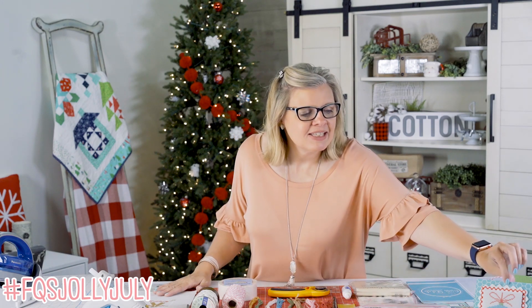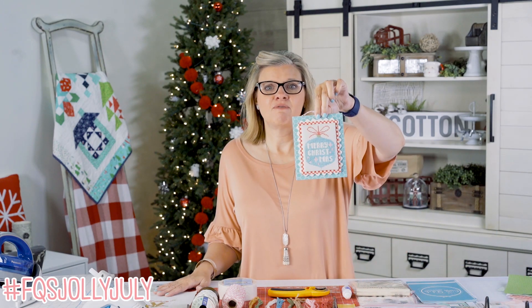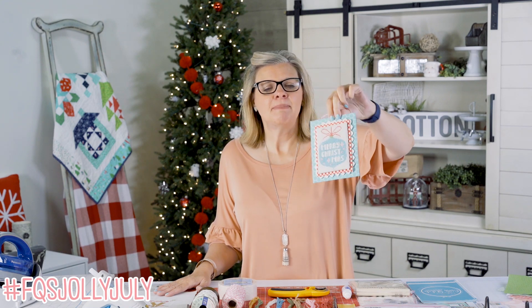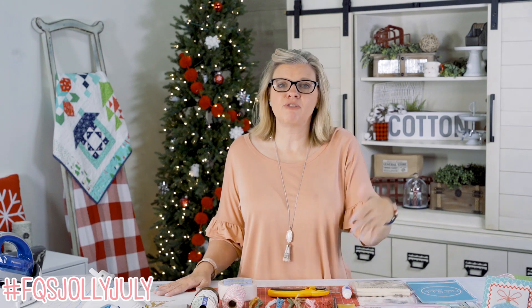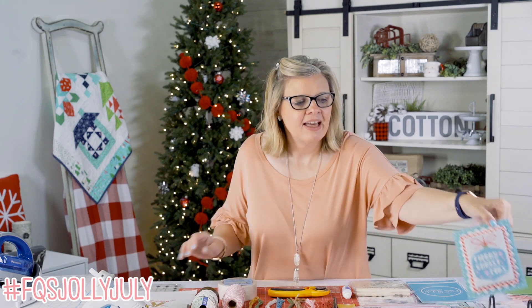This week, this is my ornament for Monday. I'm gonna go ahead and show you the supplies you need. And on Friday, I'll show you how you can make this ornament.